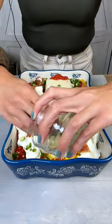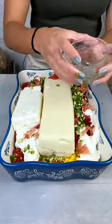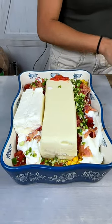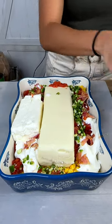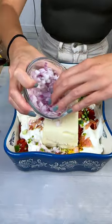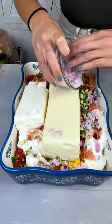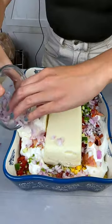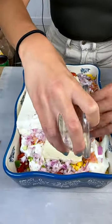You can use one jalapeño or two jalapeños — it really just depends on how much you like spice. And then I also have some onions that I pre-chopped so you guys don't see me cry on camera. My eyes are still hurting from cutting all these onions!